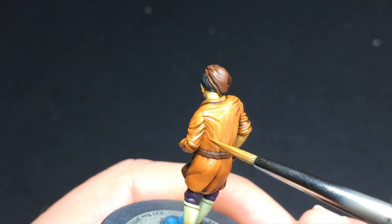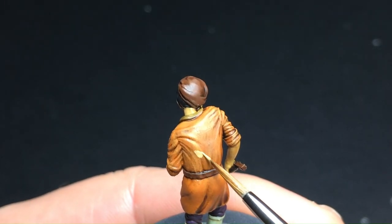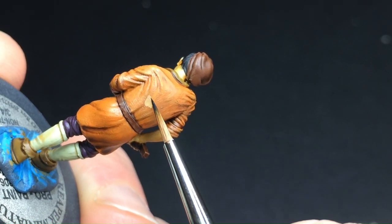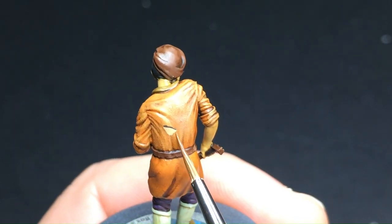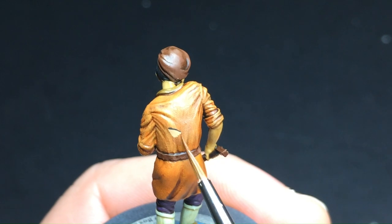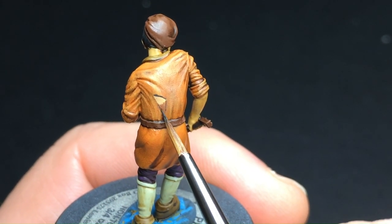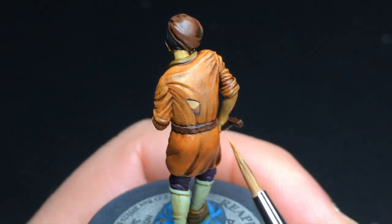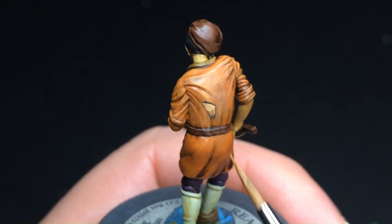Now let's add wear and tears on the clothes of the drunk musician. Use a fine brush to carefully depict tears, and don't be afraid to experiment with irregular shapes. This small detail not only tells a story but also adds authenticity to the miniature. What happened to this poor bard? Is he so drunk that he fell off the stage by himself, or did he get into a fight because his skill left the audience unhappy?